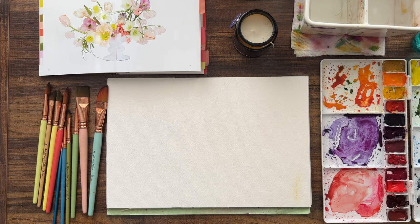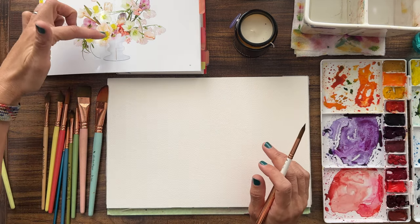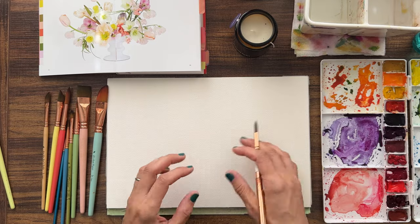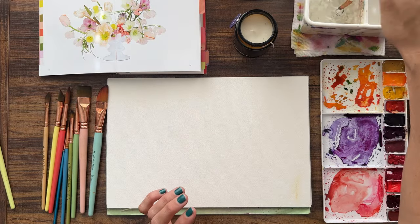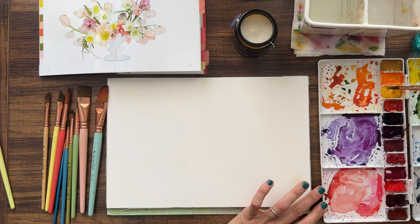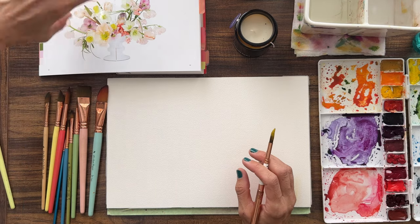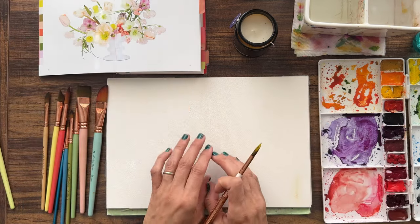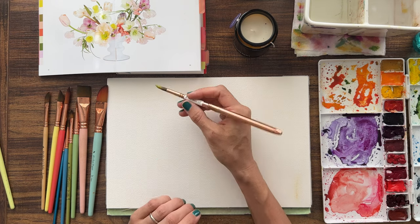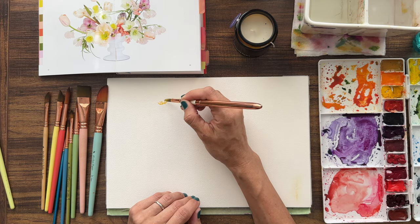The brush that I want to use has skedaddled off, so I'm going to grab one. Number six round. When I do my centers I like to put them in first so I know where to put the petals. So we're going to start with that today. I've got my cadmium yellow - it's really a beautiful bright orange yellow. I'm going to grab a little bit of my lemon as well, just looking at how this bouquet is curling around a cute simple vase at the bottom.